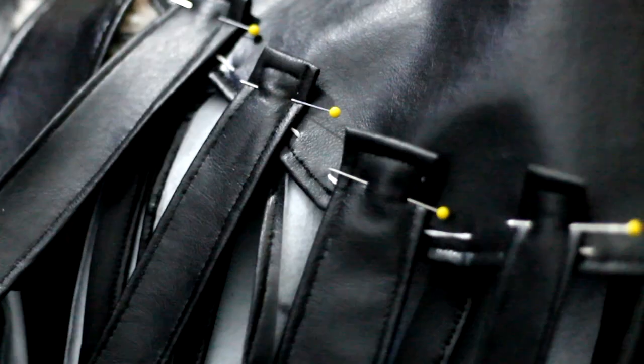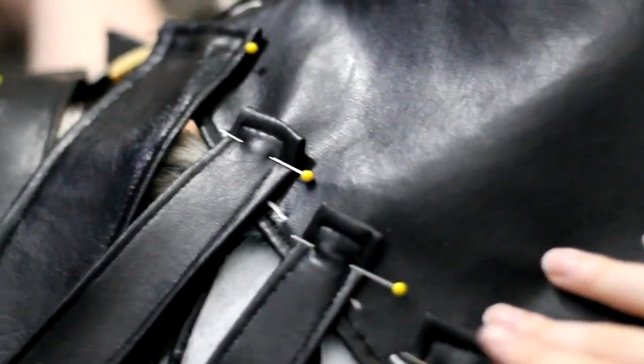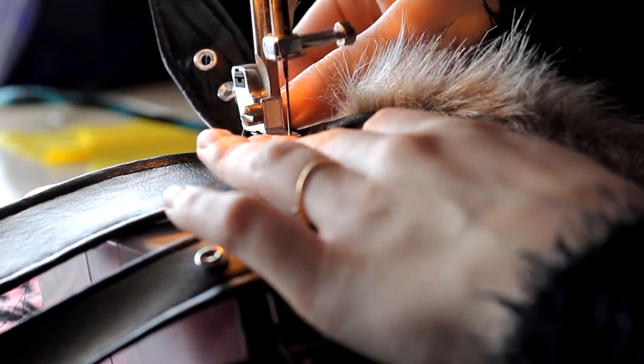I then take two embroidery threads, put them together, and I just create little accent stitching. This does nothing — it's just accent. And then I pin the belts and make sure that they are all pointing down and not flapping around everywhere. And I make a bunch of little eyelets — these are just completely random. And then I just sew the belts on.